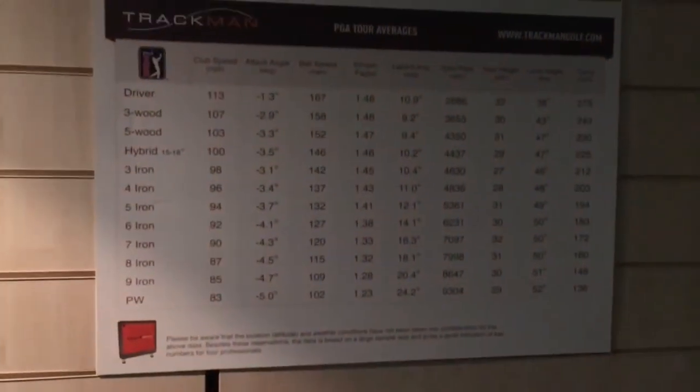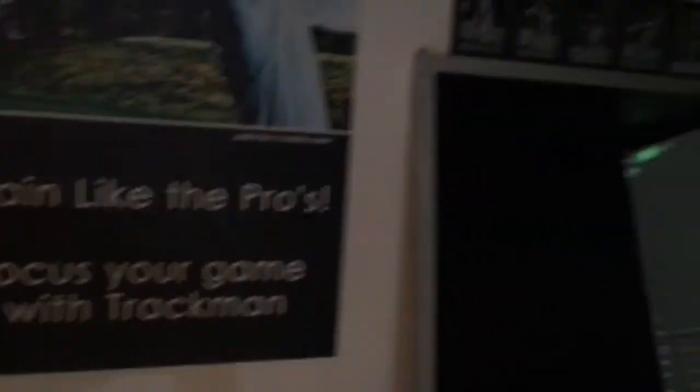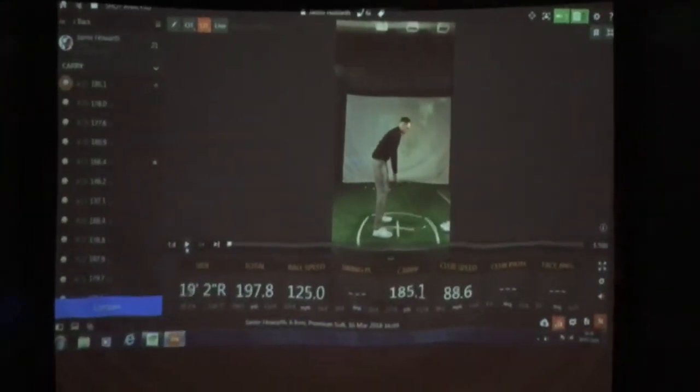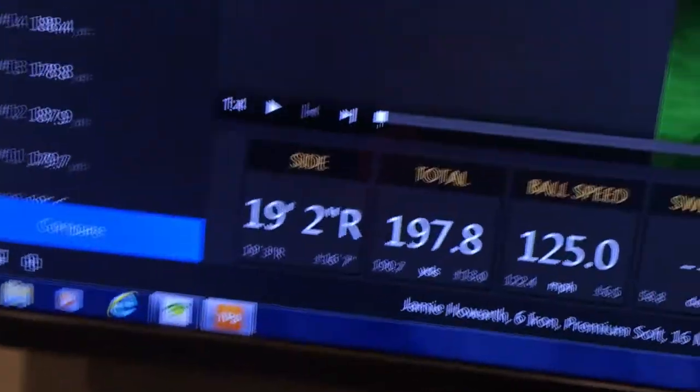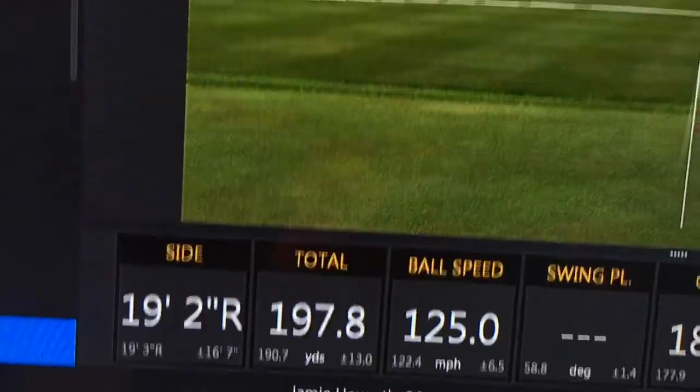Here's me hitting a few shots — looking pretty good. Got some nice PGA Tour averages there, some TrackMan data. Justin Rose is obviously an avid TrackMan user — train like the pros, focus your game with TrackMan. Got a nice big mirror there for doing any technical work, getting a feel for the student. Hitting from off the mat into the screen there, everything comes up.